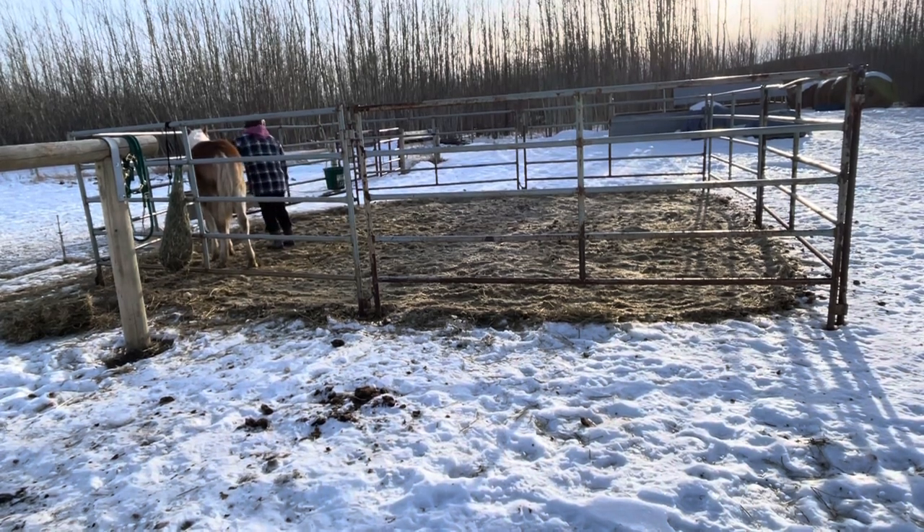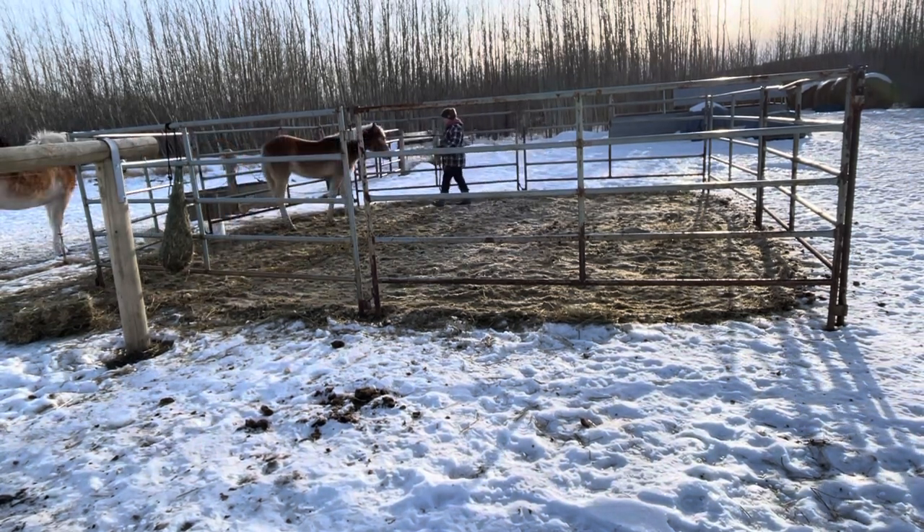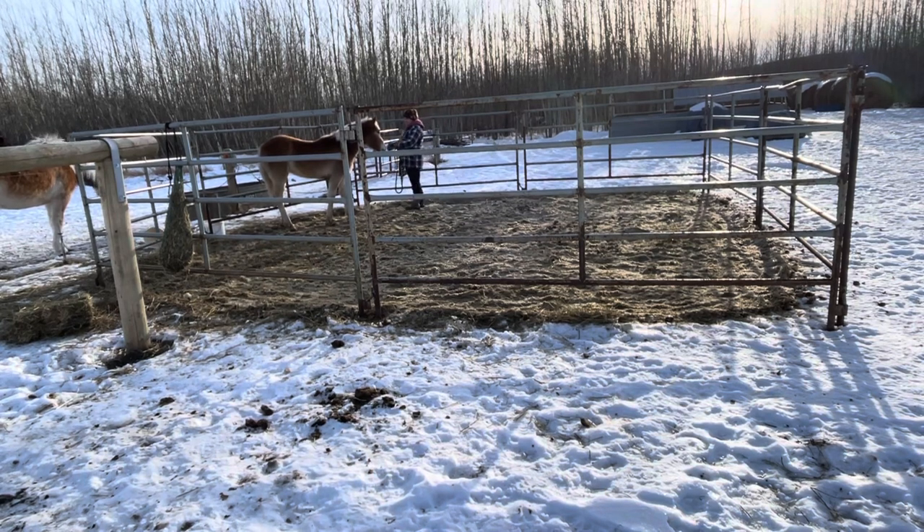Now she let me pet her. This time I took the pressure away before she could so that she got a release for standing still and letting me pet her, so that she understands that that was the right decision.